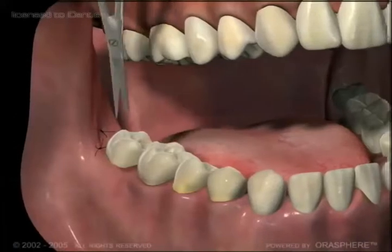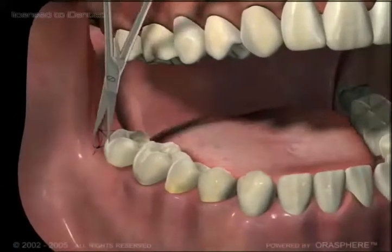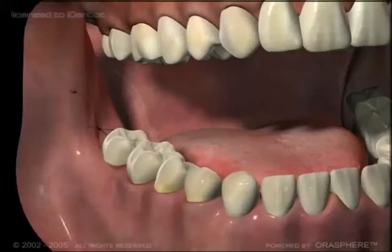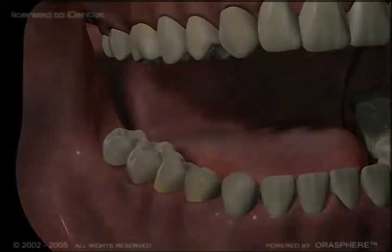Finally, your surgeon will want to see you again after about a week to see how you're going, and maybe remove the stitches. You'll have a little less wisdom than you did before, but that's not such a bad thing, is it?